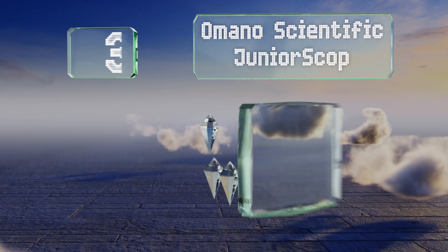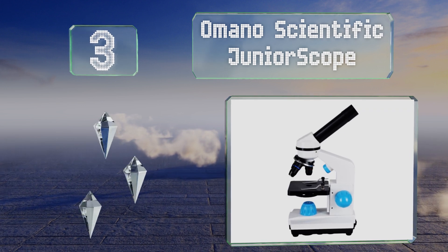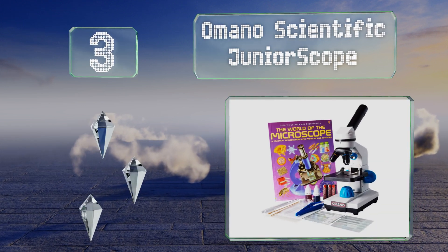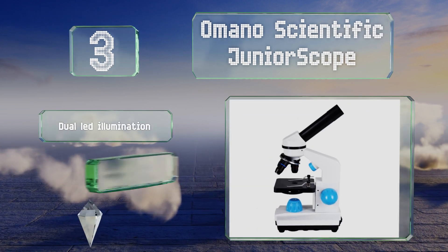Nearing the top of our list at number three, the Amano Scientific Junior Scope comes with everything a young scientist needs to start conducting serious research, including labeled slides, dyes, droppers, and a handy instructional book filled with projects and activities.